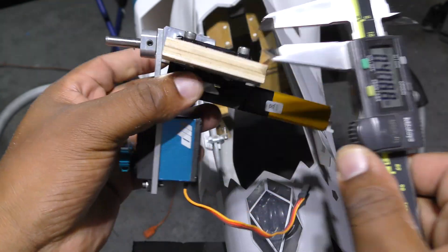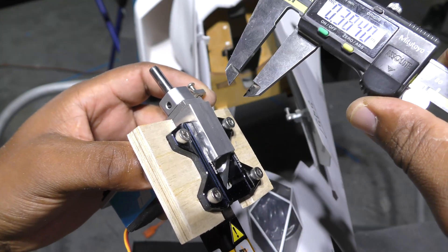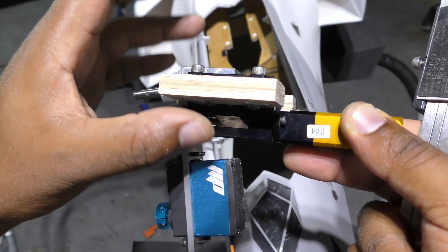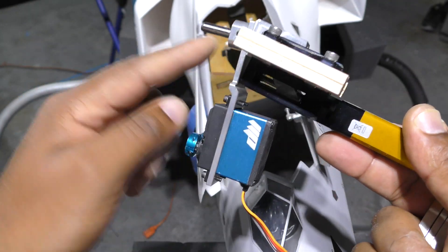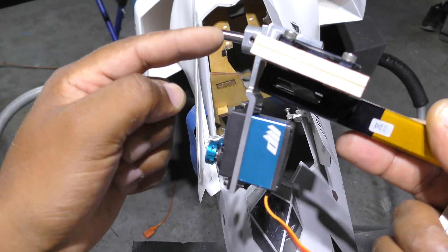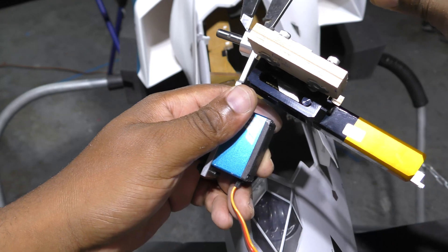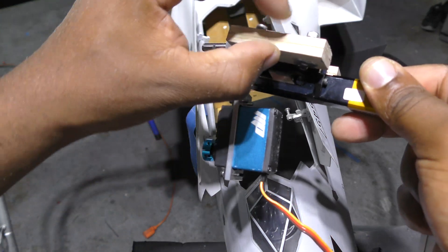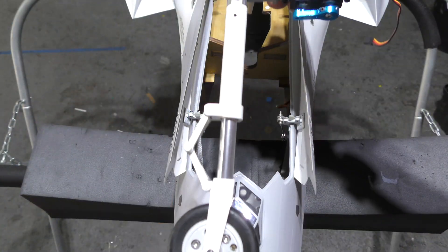Between the 0.38-inch plate and this steering rod — which adds another 0.38 inches — we've pushed the nose wheel up about three quarters of an inch total. The reason I account for this: the strut mounts up to this plate point, and if you use the stock steering arm the strut mounts all the way up, meaning you lose 0.38 inches of height equal to the plate thickness. We'll start at 0.75 inches and see how the jet sits.